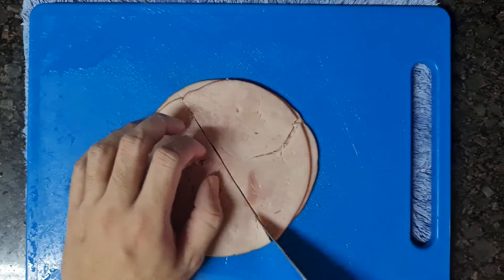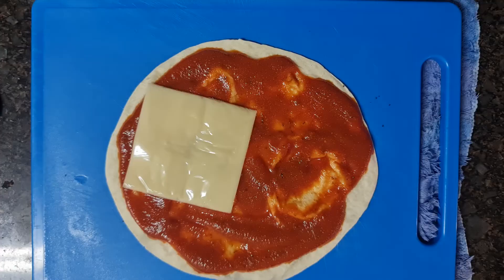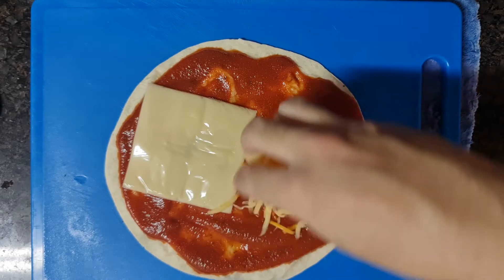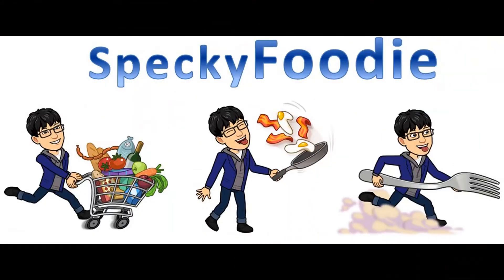Hello everyone! This is Peket Foodie! Today's menu will be Hawaiian Pizza — a simple recipe for delicious Hawaiian Pizza. All you need is any kind of oven or even a microwave. Let's go cooking!